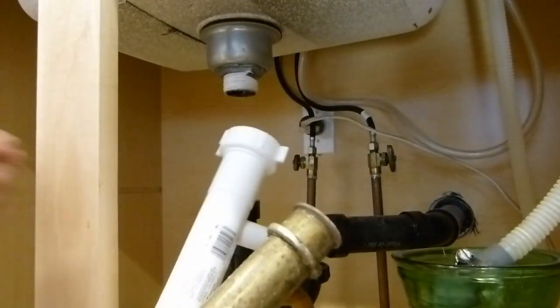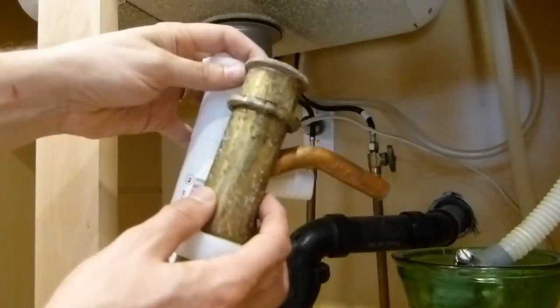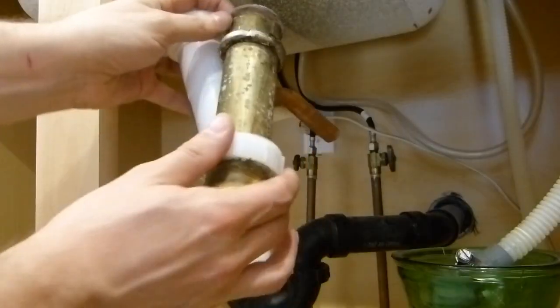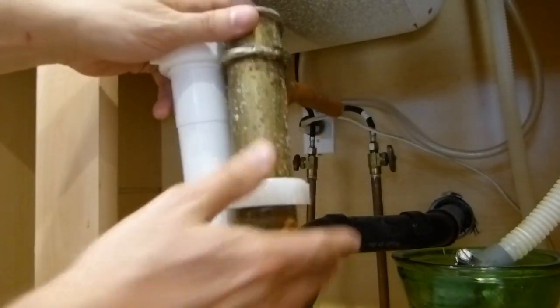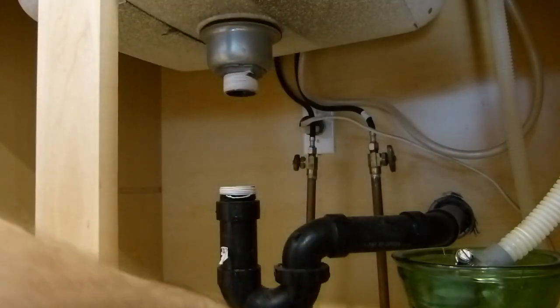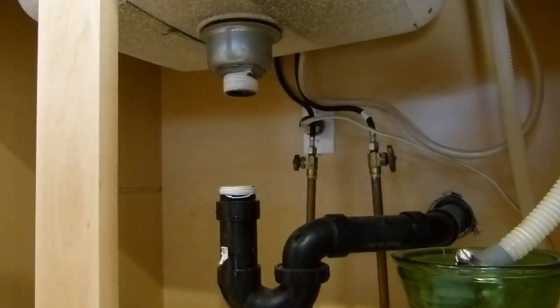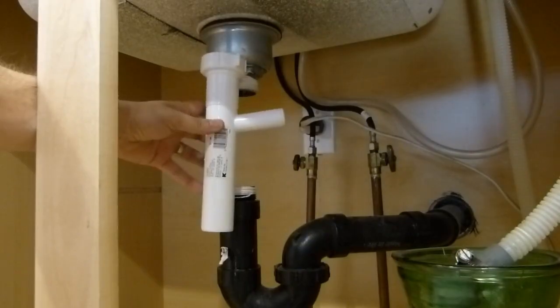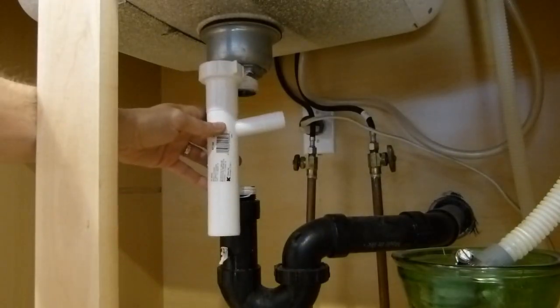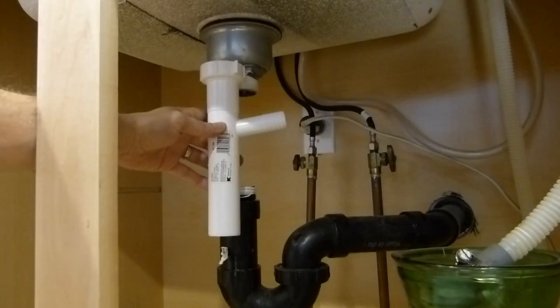The next thing I'm going to do is cut down the length of the new piece a little bit so that it matches the old one more closely. It would probably be okay as is, but it is a little long — you can see it extends down here a bit, and that could promote clogging. So it won't hurt to just cut a couple inches off with a hacksaw and then put it in place.